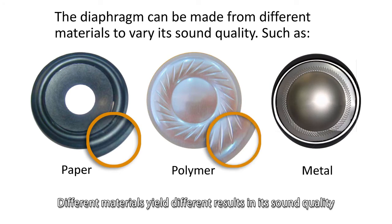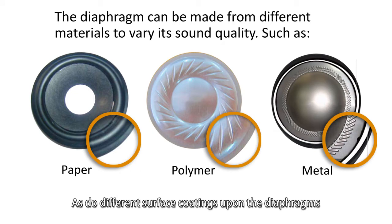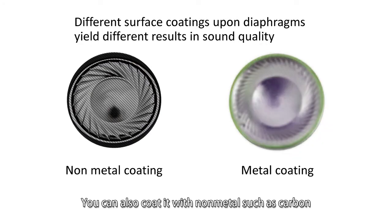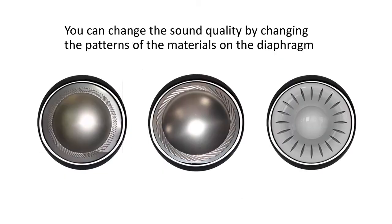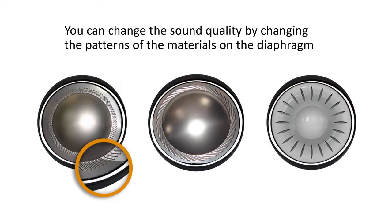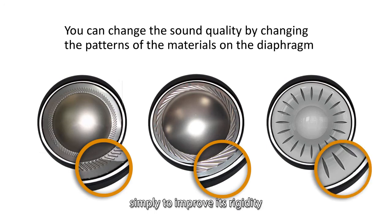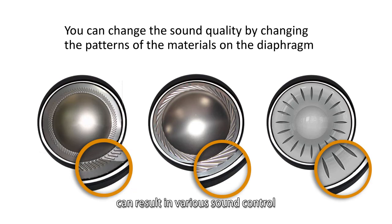Different materials yield different results in sound quality. As for different surface coatings upon the diaphragm, you can coat a polymer diaphragm with metals such as aluminum, titanium, and gold. You can also coat it with non-metals such as carbon — some people call this a diamond diaphragm. Varying the surface pattern is another way to achieve different sound properties. Originally, people carved patterns on diaphragms simply to improve rigidity, but it was later discovered that various surface patterns can result in various sound characteristics.